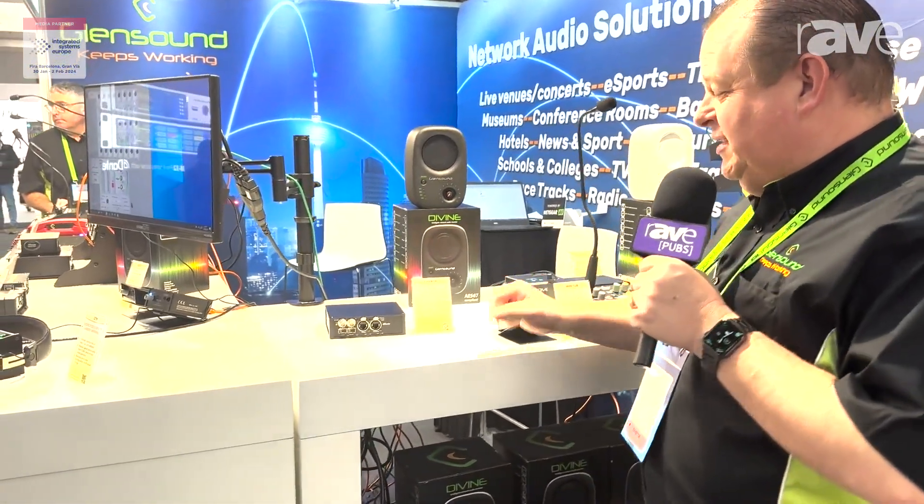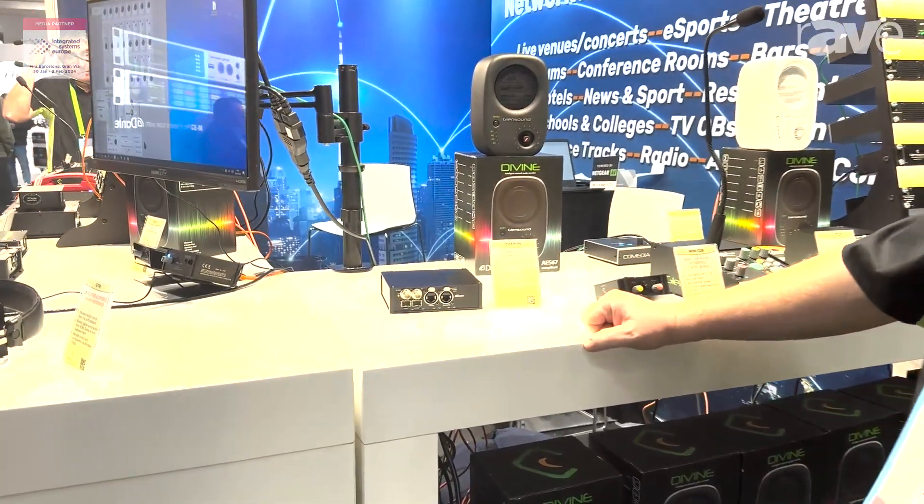Hi, I'm Mark Wilson from Glensound. We're at ISE 2024 and we're showing Acheron. This is an SDI embedded de-embedder with Dante.